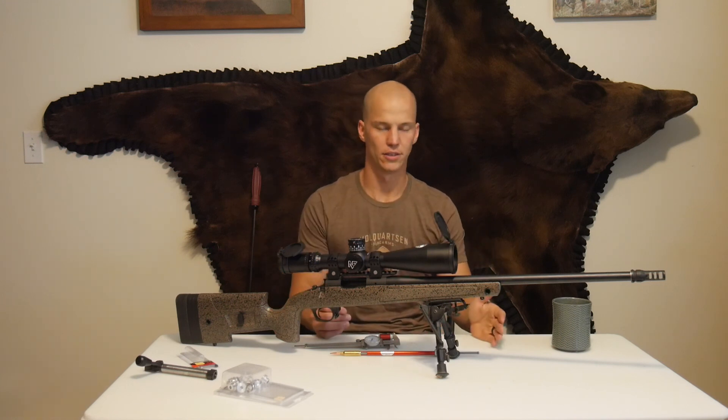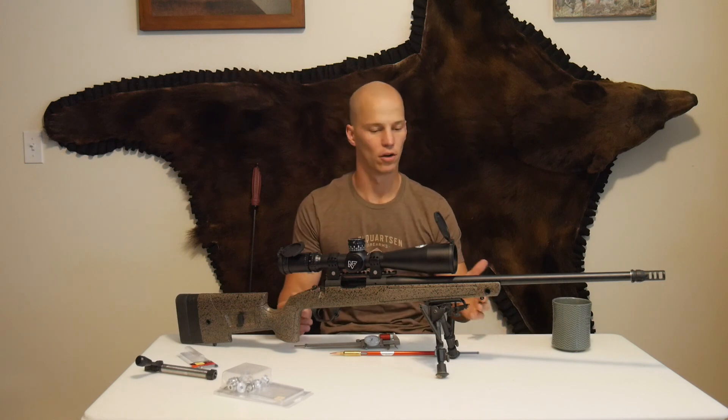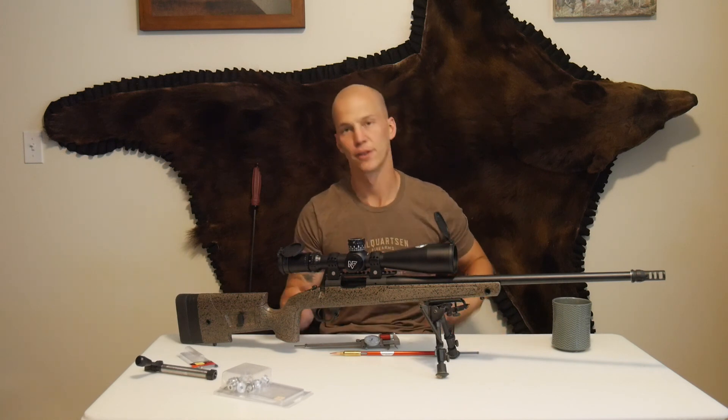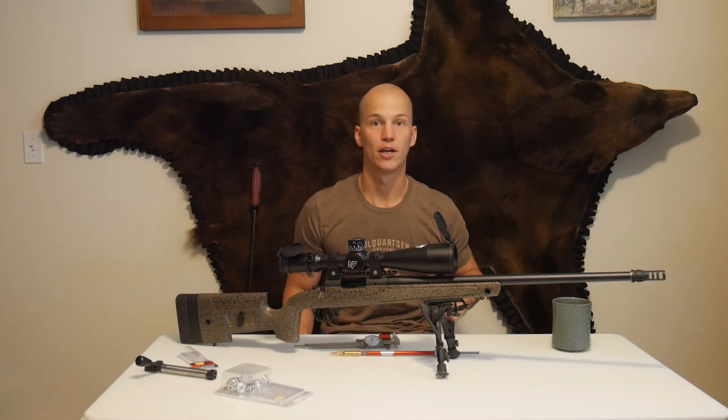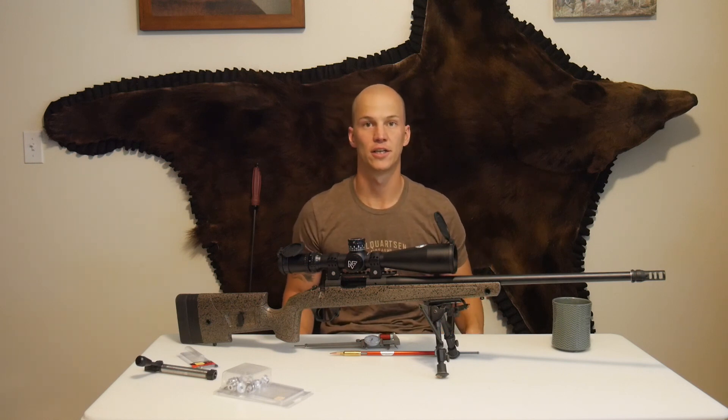Hornady makes a good product at a good price. It's not the most expensive stuff out there, but their stuff works well. So really happy with it. If you guys have any questions, put them in the comments section, hit us up on Instagram. We'd love to answer any of them. Thanks for watching guys.